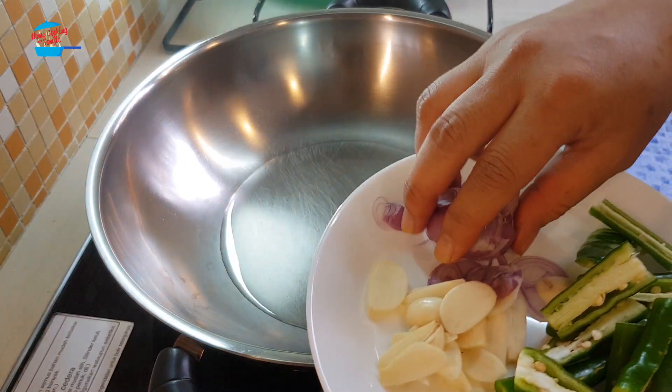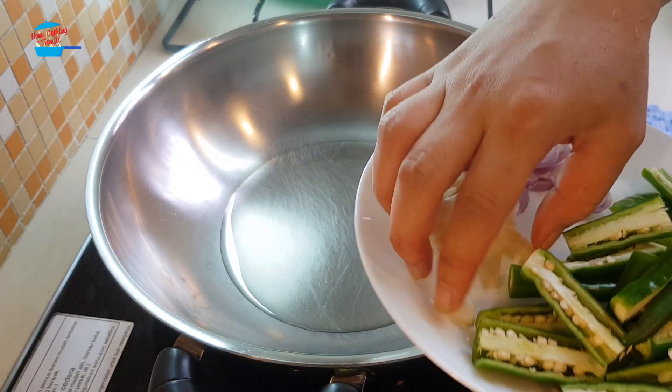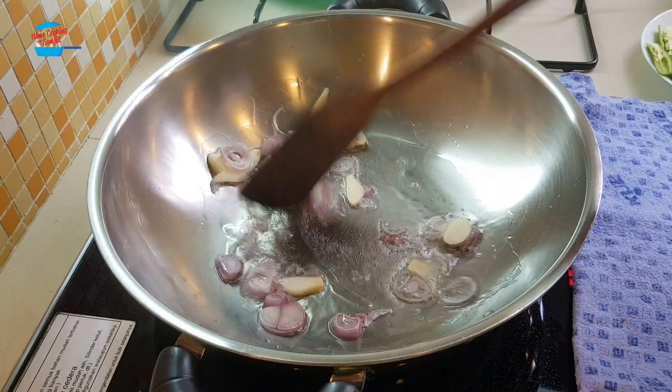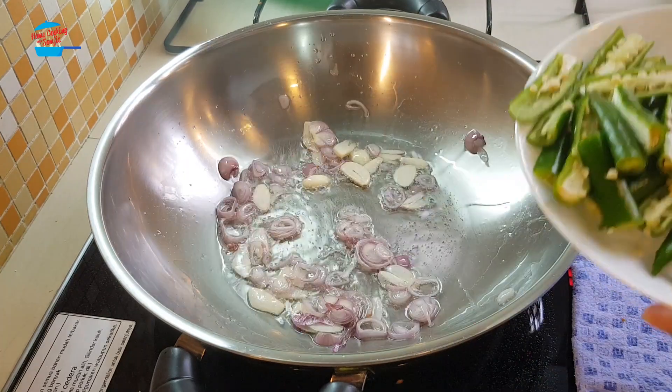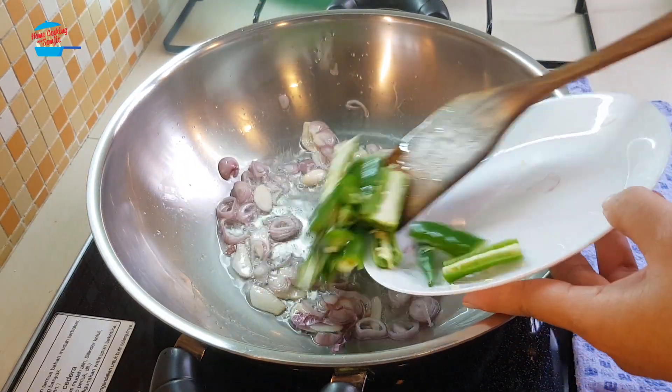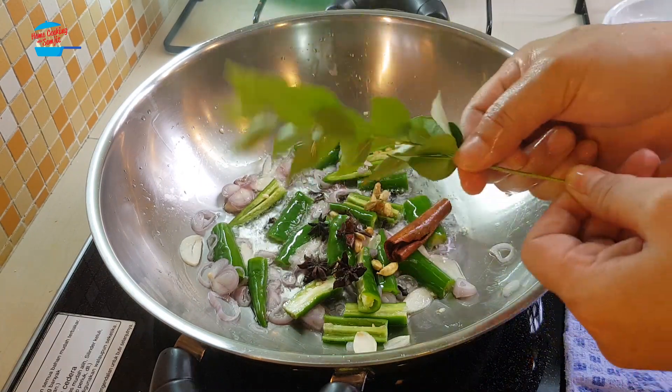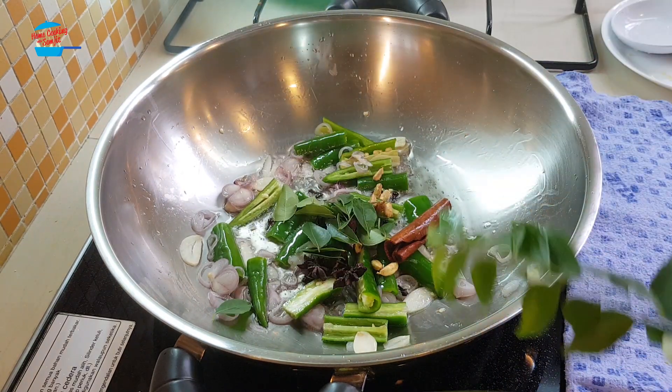I'm putting in the garlic and the shallots that I cut earlier, then the green chili, and all the other whole spices, and also the curry leaves.